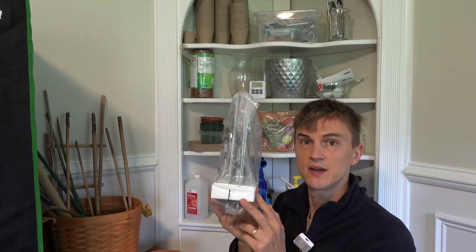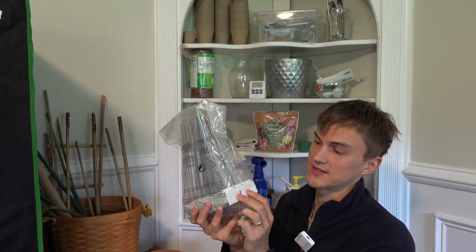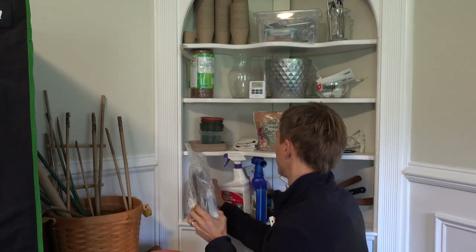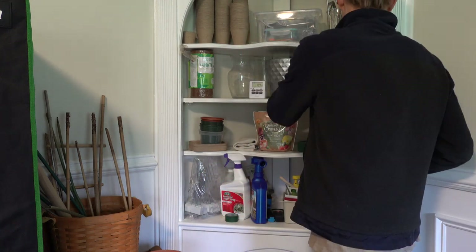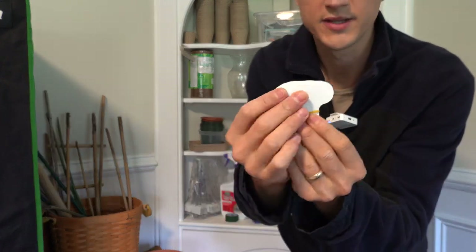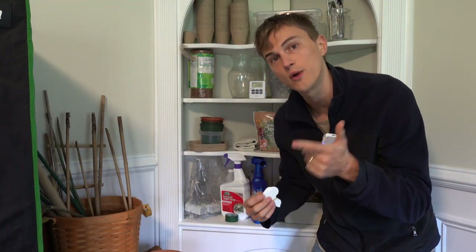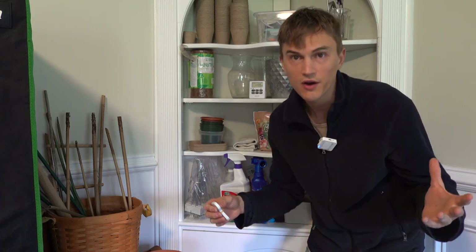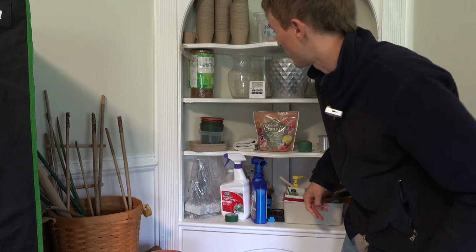I like to have plant tags — most of my stuff is always labeled. I had some metal ones but stopped using them because they were a bit bulky. Now I use these cute little plastic ones. That way, when your friends are over and you want to impress them, you'll have the Latin name right there — like Anthurium Vittarifolium. Isn't that cool? You sound so suave.